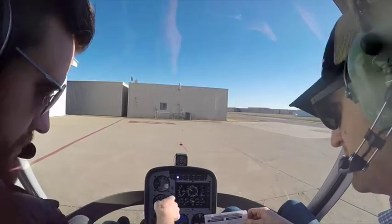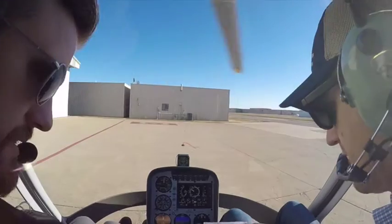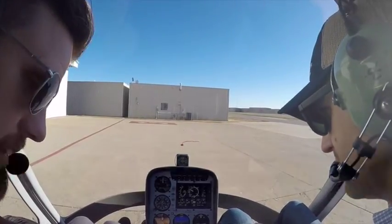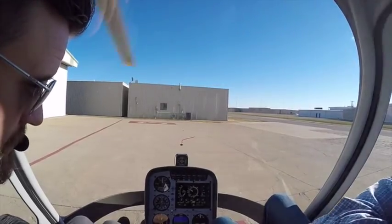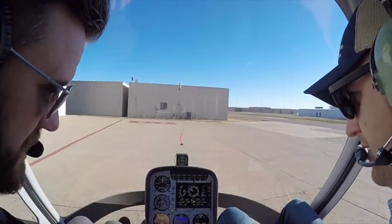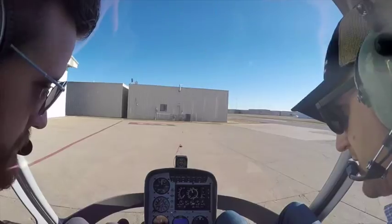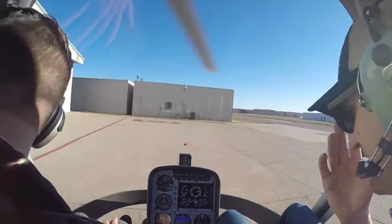Governor on, roll on throttle. We're under 2,000 so you can turn it on — that little toggle switch towards you. Then roll up to 2,000 and remember that governor is going to catch. We want our max power at 140. It really does grab it — it jumped off.